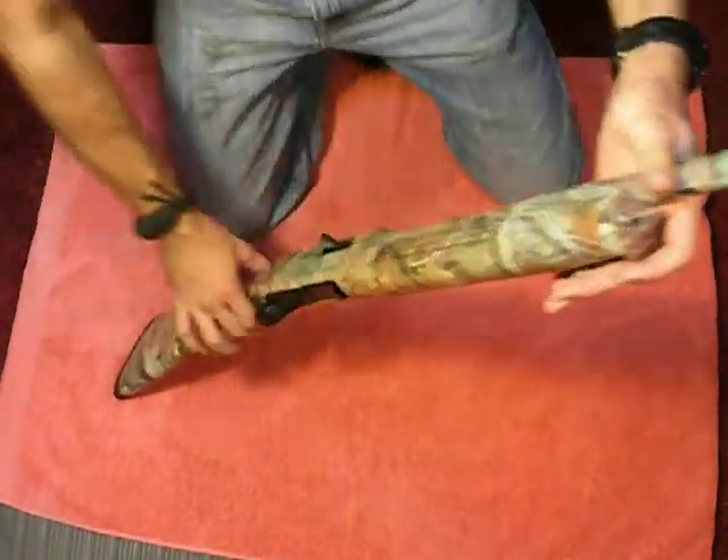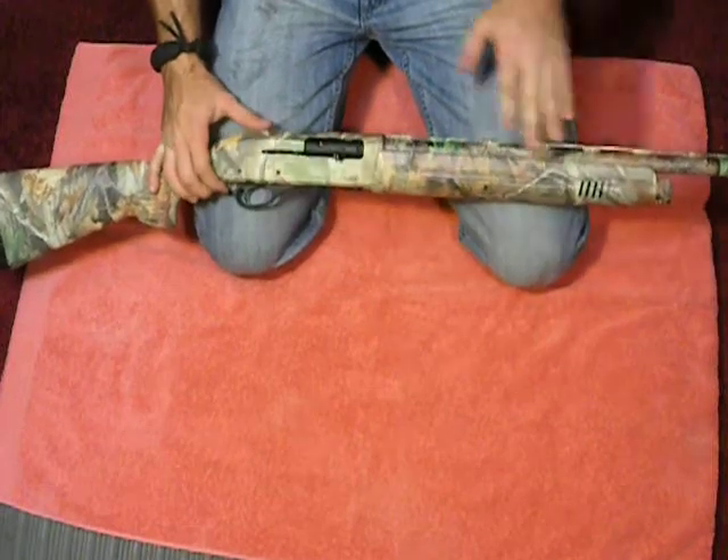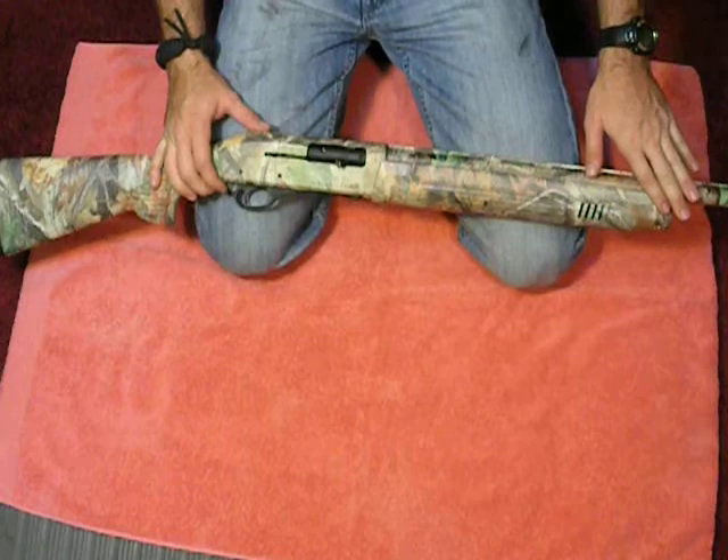Hey everyone, Weston Summers here. Welcome back to my channel. Today we're going to be looking at a good shotgun — this is the Charles Daly Field Hunter. This is a great beginner shotgun or for the experienced shooter.